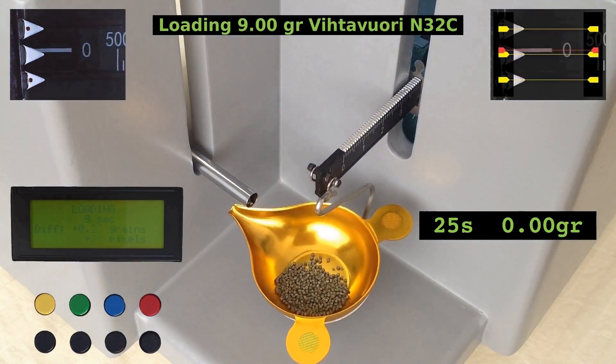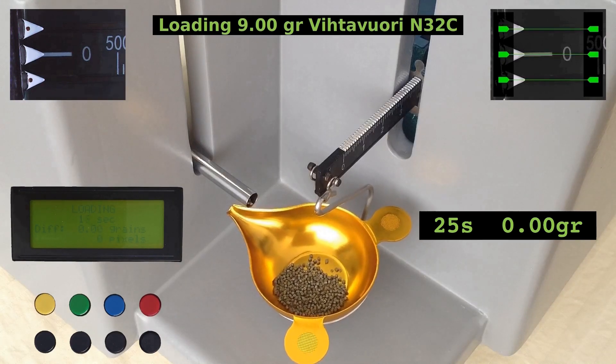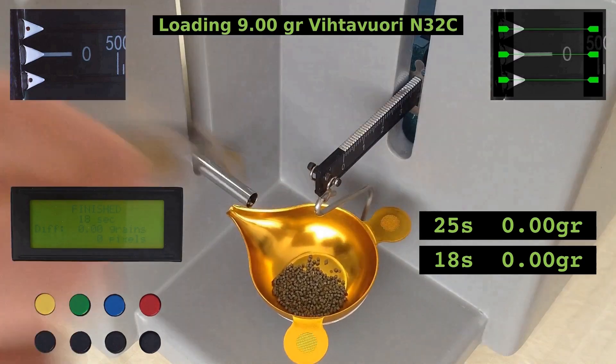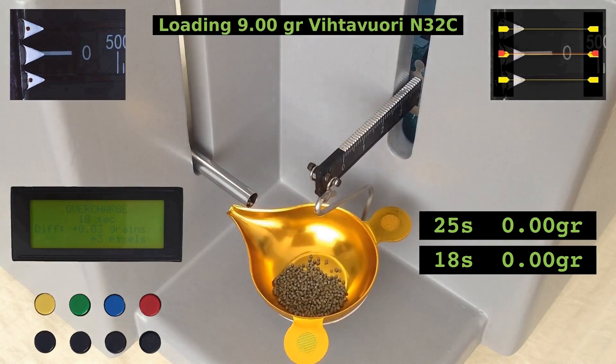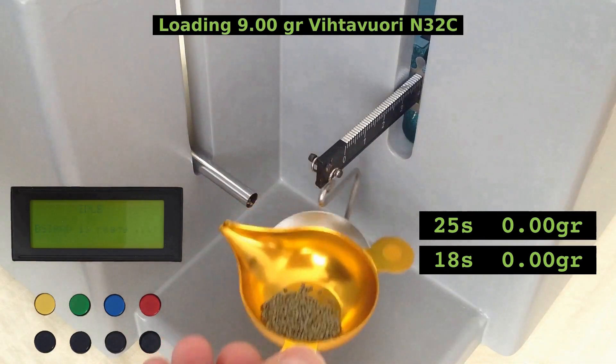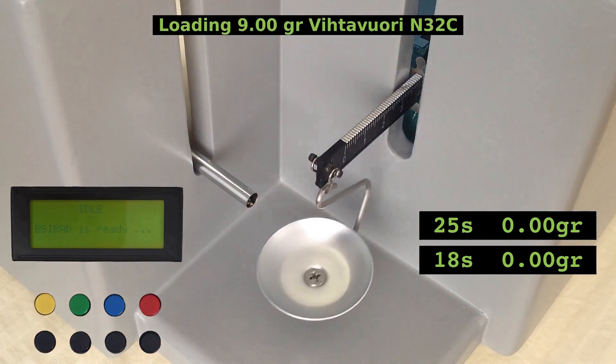This looks bad — that was very close to overcharge. No trickling at all, only bulk feed. This indicates that my settings for this load are slightly too aggressive. Let's manually add a few powder kernels. As you can see, the display changes from 'finished' to 'overcharge'. The overcharge limit can be set individually for each load button. For this load, I've set it to 0.02 grains.